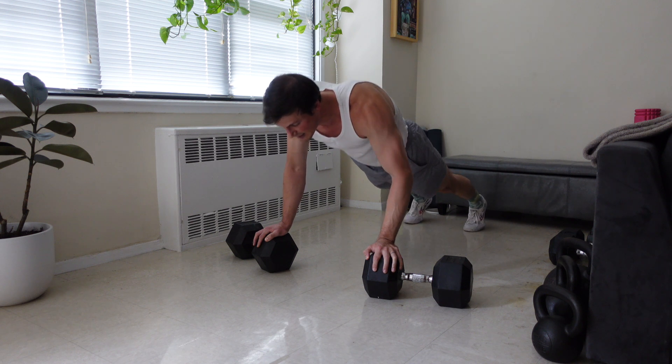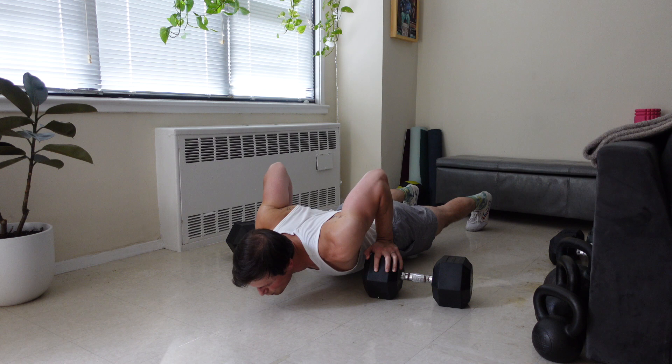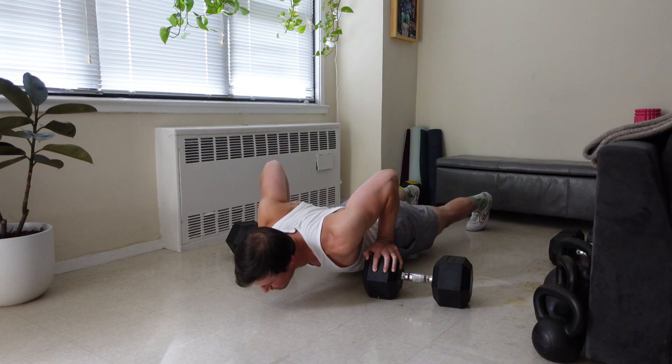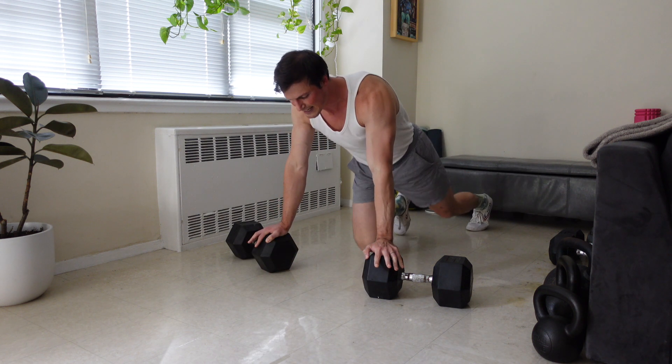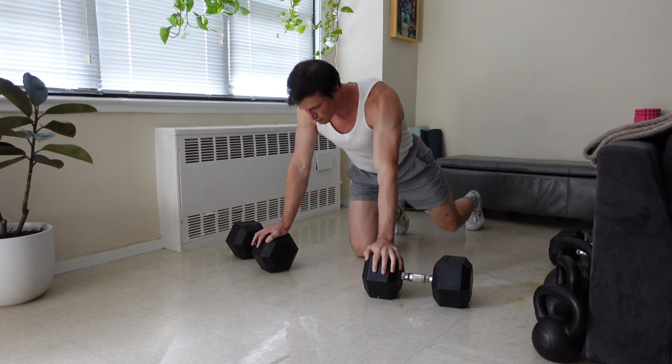From there, we're descending in the same way, except the thing that makes the deficit push-up unique is that we're trying to get ourselves to a place where we're feeling a stretch sensation through our pecs and delts. At the bottom of the rep, we should feel a nice stretch sensation, and then we come up.